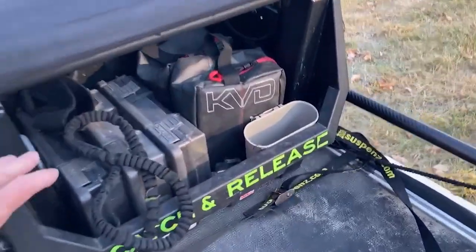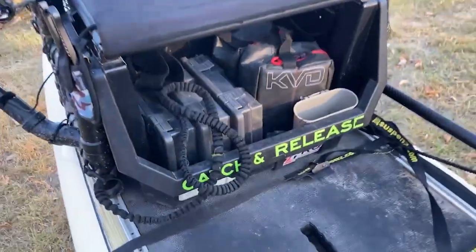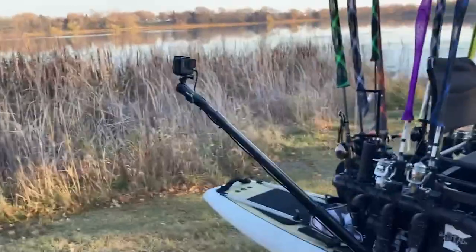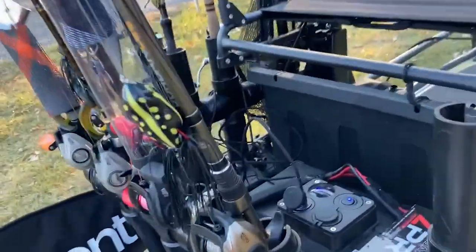Really good storage back here. There's a tackle leash, an ankle leash, all the rods, and a GoPro. Just a really awesome setup overall.